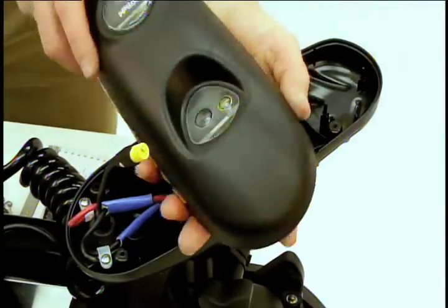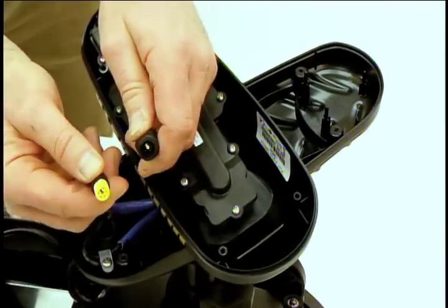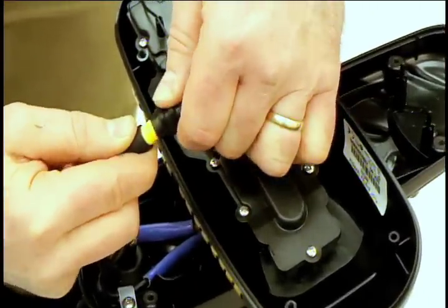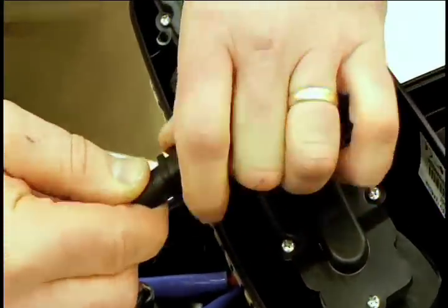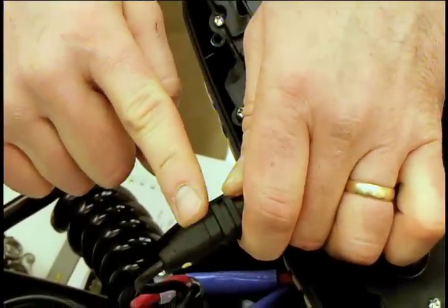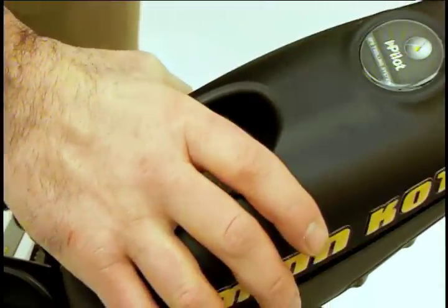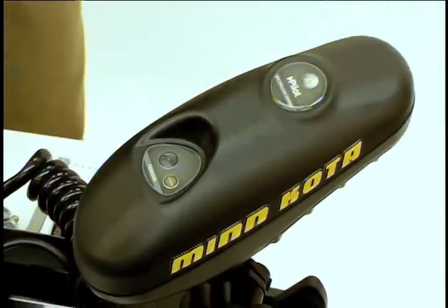We will now install the iPilot controller. Locate the two connector halves and verify the proper orientation. Firmly press them together. Once they are together, ensure that there is no yellow band showing between the two connector halves. Install the iPilot controller using the four screws provided.